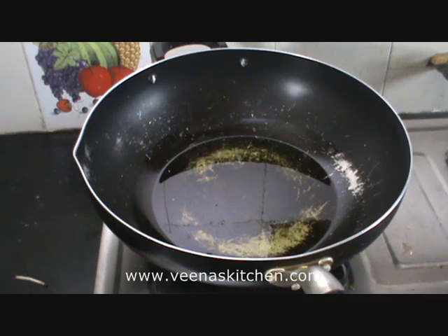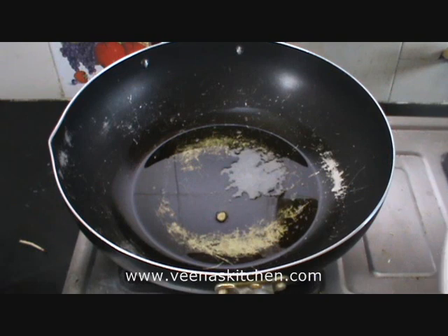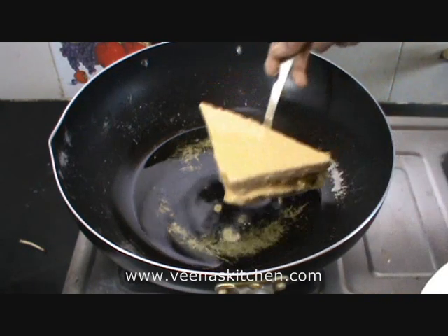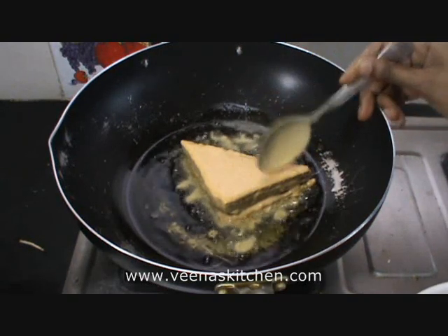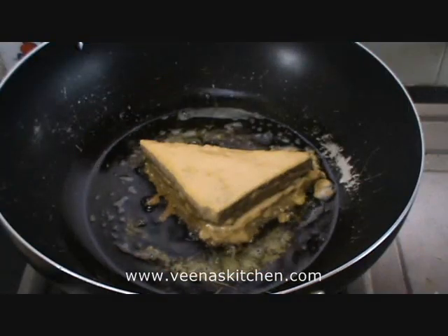Heat oil in a frying pan. Add the batter-coated bread into the pan and fry it. Now let's turn it to the other side.